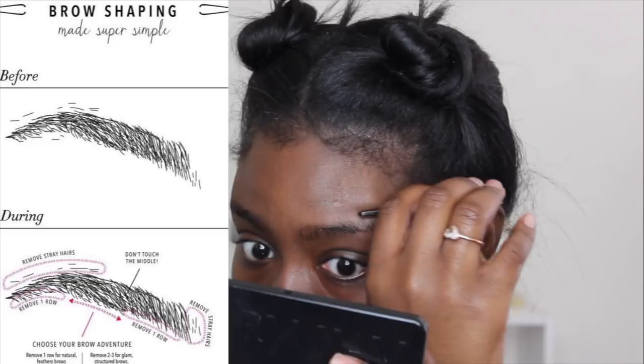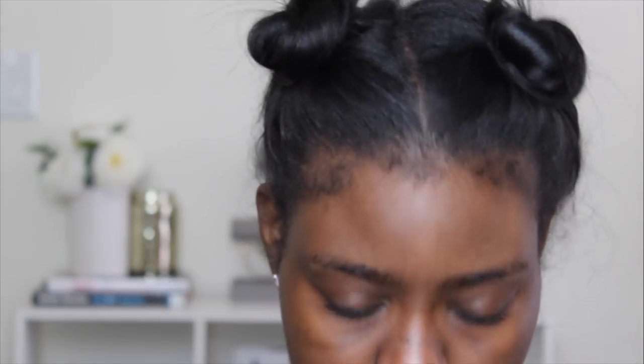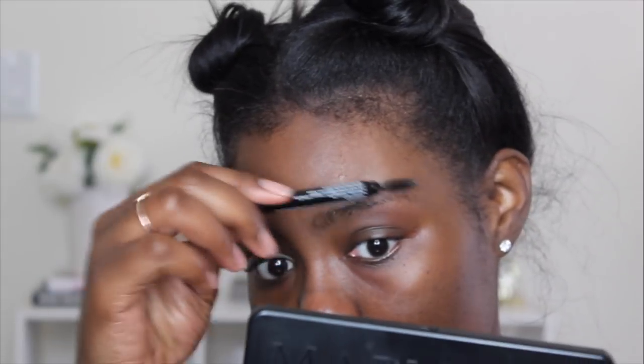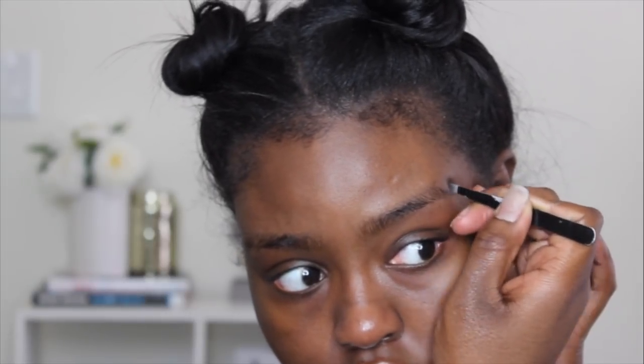I don't touch the top of my brow because every time I try to clean up the top of my brow it just makes my eyebrow look a little weird. So I just clean up the arch and that's it. I still like my brow to have kind of an unclean look to it — but clean enough for me to do my brows — so I'm just going to clean up this area.